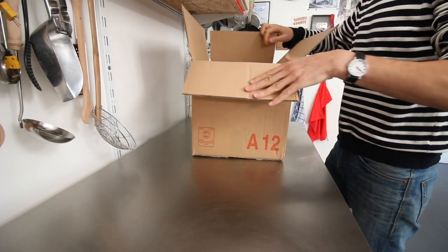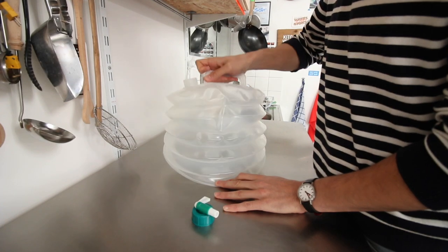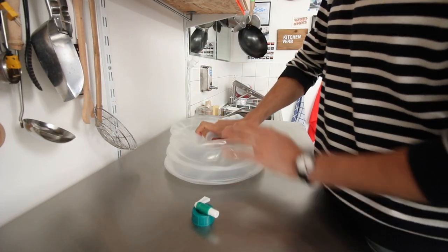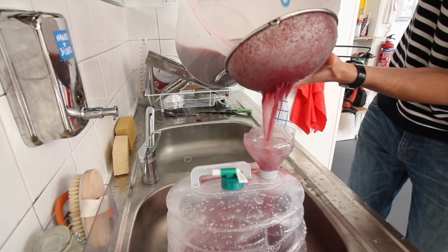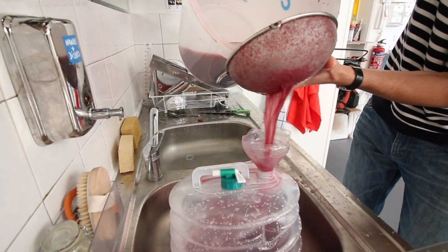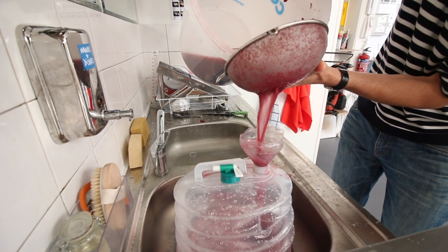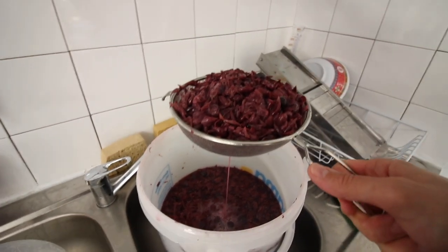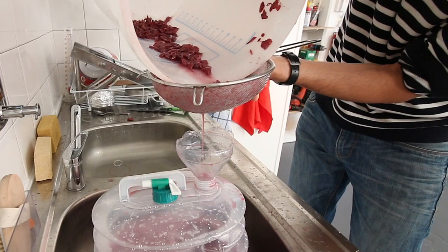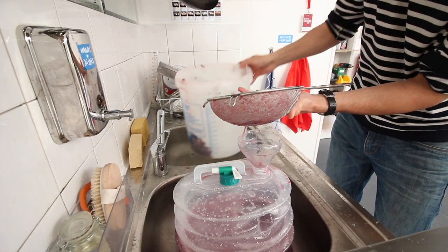It's time to change container now. Buckets have done their work brilliantly, but from now on I'm going to use a big collapsible water container instead, and you'll understand why in just a few moments. Pour the wine must through a sieve into a freshly sanitized container. Technically you could press the wine must to get even more juices and colors from it, but in my case the liquid was already quite astringent so I did not want to push that furthermore.